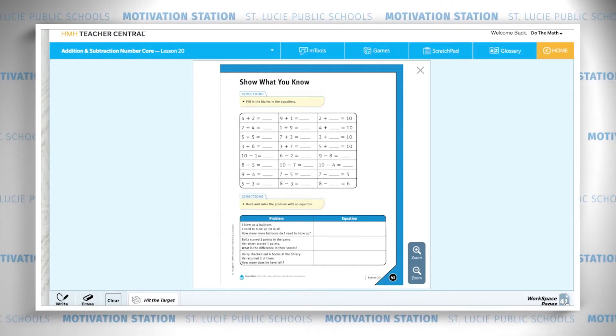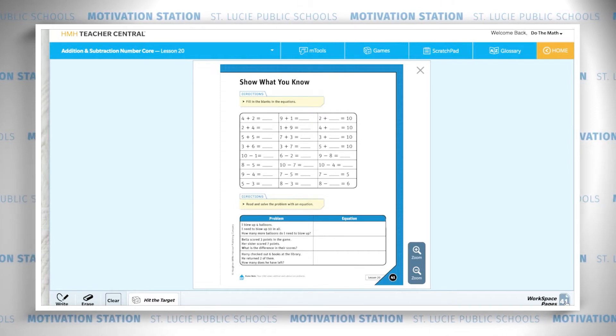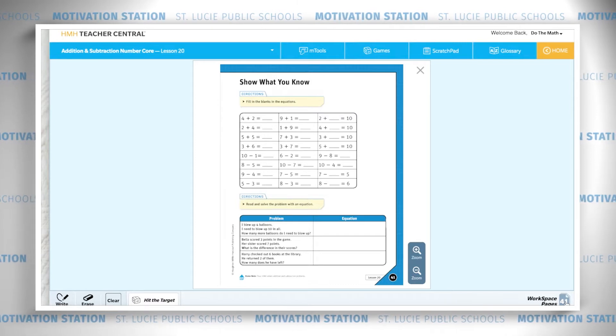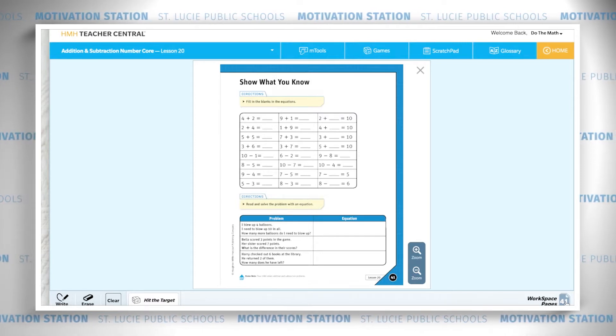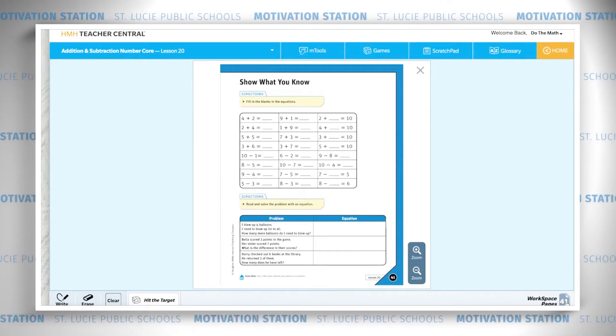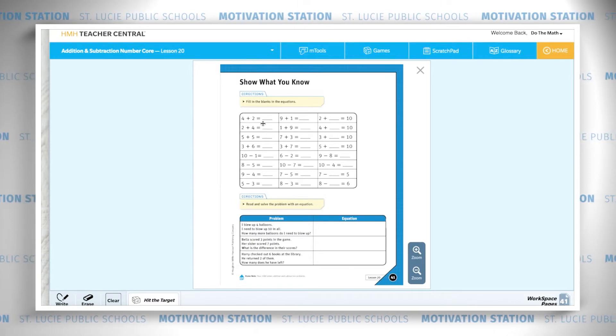We will do the first one together and then I'll explain how you're going to do the whole page. You're going to fill in sums, differences, and missing add-ins in these equations. Then you're going to solve the word problems. When you finish, you'll play Hit the Target, and you can play that game with your manipulatives at home or online.